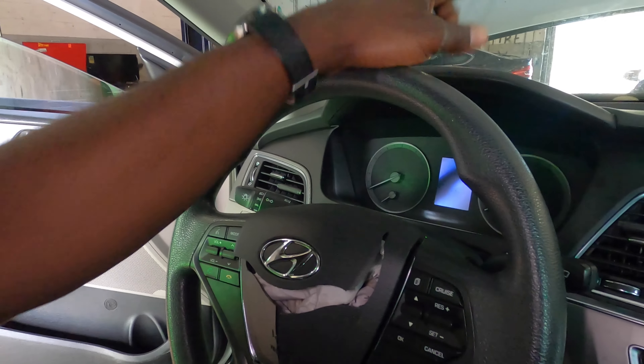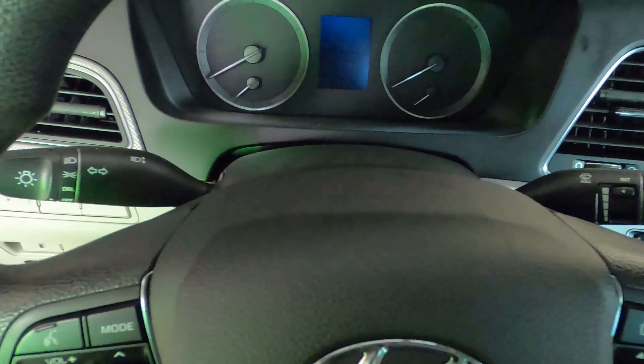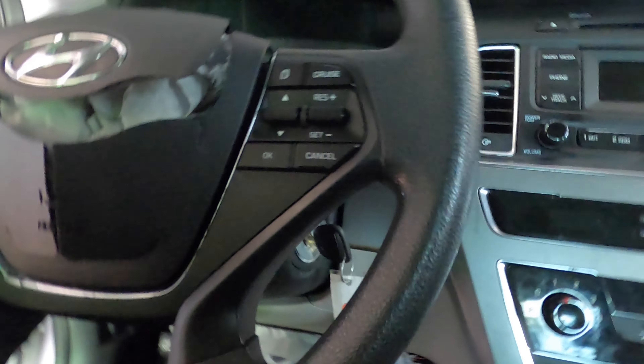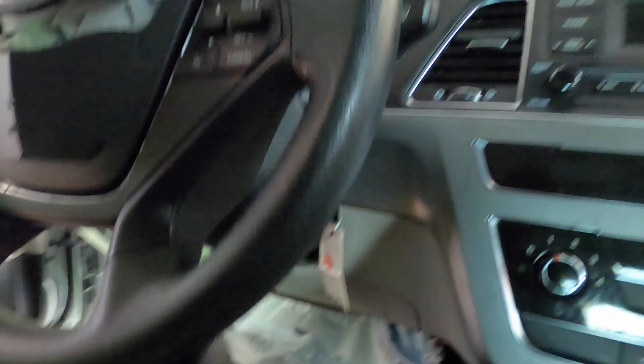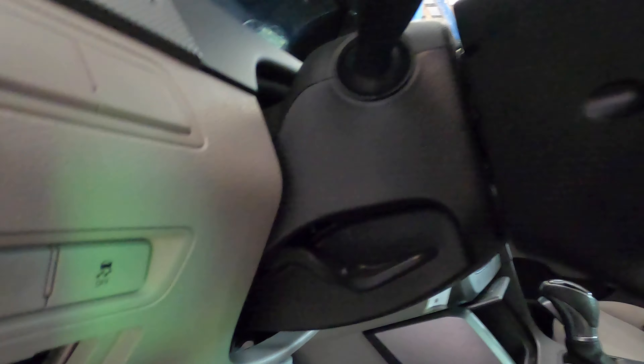What you want to do is disconnect the battery in the front. As you can see, there's no battery here — you can turn it on and off and nothing comes on the dash, so the battery is already disconnected. This is a simple job so I don't believe I need to show you that.